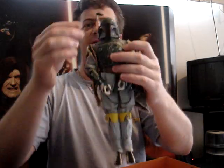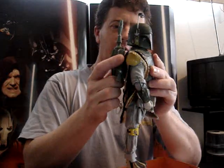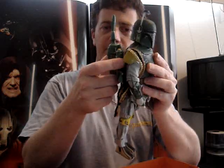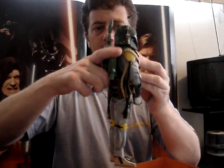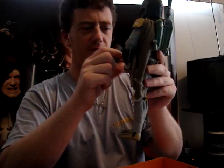Very nice. Comes with this jet pack, rocket pack, and his unique gun.